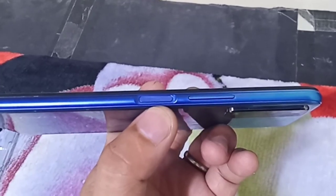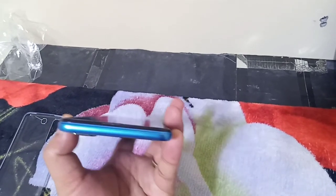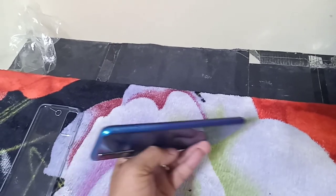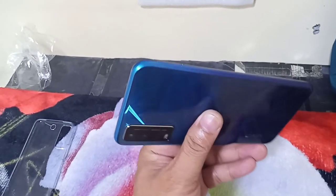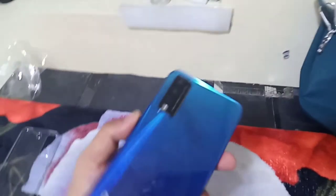Next over here is the fingerprint scanner and the volume up and down buttons. Nothing on this side — we'll proceed to the next side, which has the SIM tray. And last but not least, the dual camera itself.